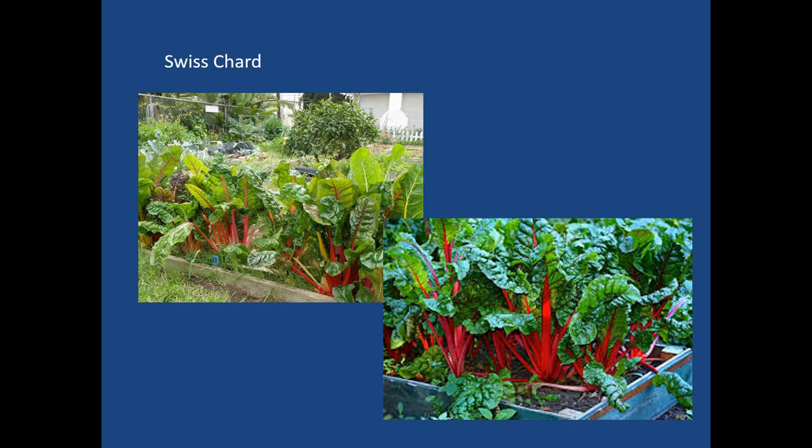Swiss chard includes rainbow chard on the upper left and just a red variety below. Very deep green. It grows well in raised beds, as you can see.